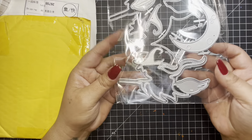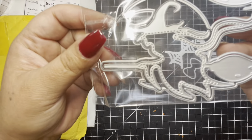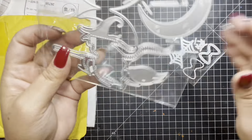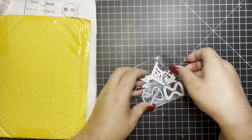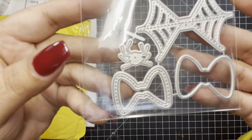The next thing I got is this witch bag topper. There's the layering piece, and it comes with this big moon. And the next one is this little spiderweb bow die, which is really cute.